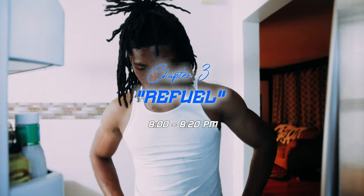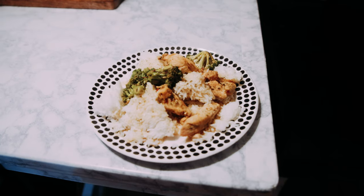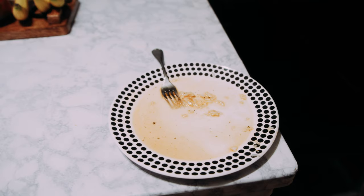Chapter 3: Refuel. That was some good housework — we definitely earned our dinner. It's time to eat. Y'all know we got to stay healthy with it. We got rice, chicken, and broccoli on the menu tonight. As you can see, we dogged that plate.